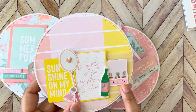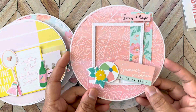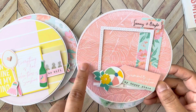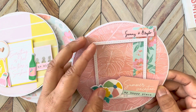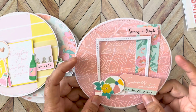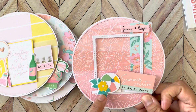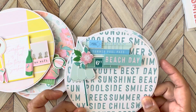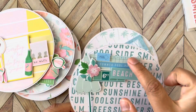I used a lot of the ephemera, puffy stickers, and the other stickers I used were the Sunny Days — one of the sheets has all these little wording pieces that worked out perfectly here, and the colors match too. And this leaf — okay, this is a polaroid-style die that I found in my stash, no idea where I got it. I added it so I could have a spot for pictures, and then I just layered up my ephemera and puffy stickers. Over here I created a little cluster — same tone, so pretty.